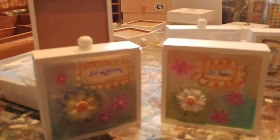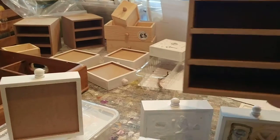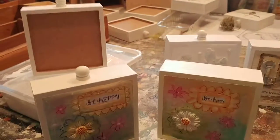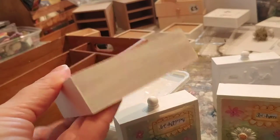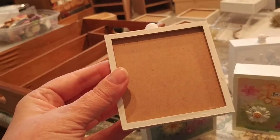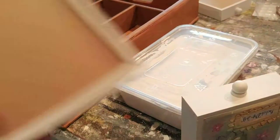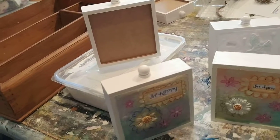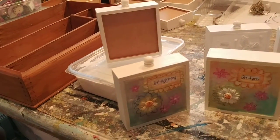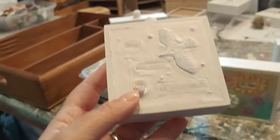It starts off with this plain and simple drawer from a little chest of drawers set. Here are the drawers - you get three in each one. Once I've given it a couple of coats of white paint - this has already had two, and it looks like it's going to need another coat because it's just not covering enough. The first coat was 50/50 white emulsion, because it's going to soak in a lot. Then you sand it, do a second coat, and I'm going to sand that and do a third coat before starting any of the creative process.